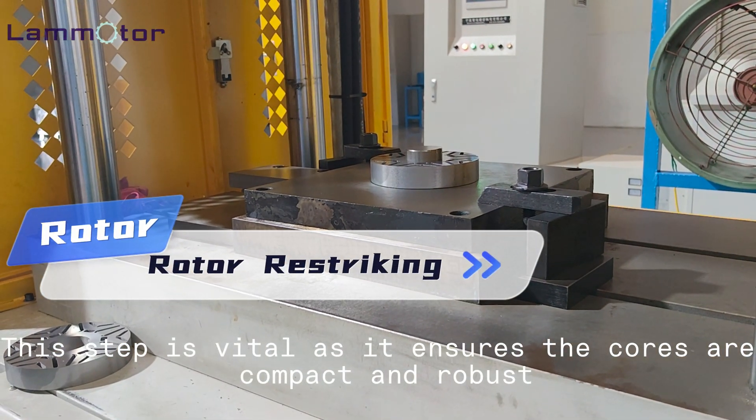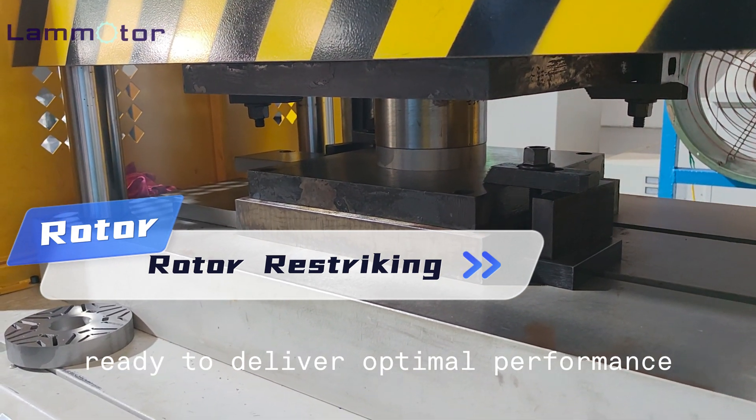This step is vital as it ensures the cores are compact and robust, ready to deliver optimal performance.